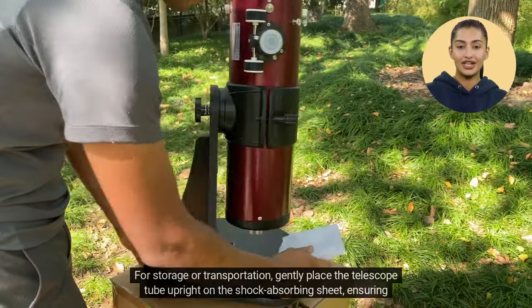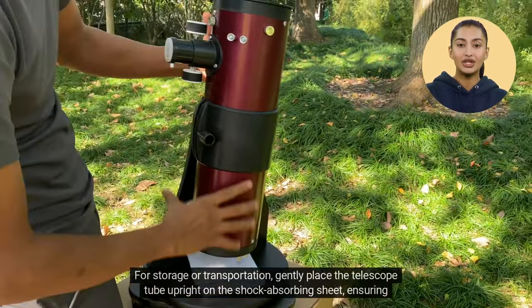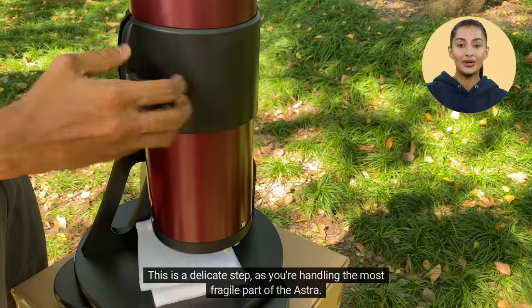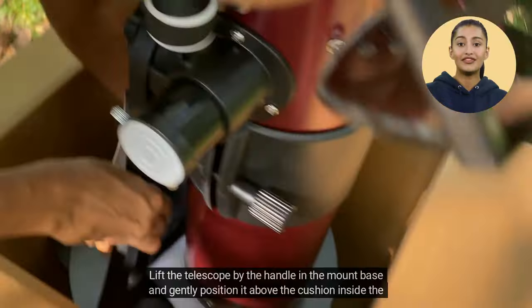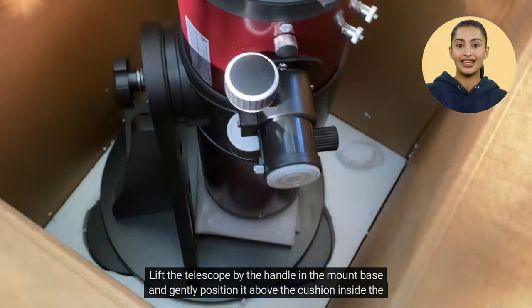For storage or transportation, gently place the telescope tube upright on the shock-absorbing sheet, ensuring a snug fit for the base. This is a delicate step, as you're handling the most fragile part of the Astra. Then, secure all knobs carefully, avoiding over-tightening. Lift the telescope by the handle in the mount base and gently position it above the cushion inside the box.